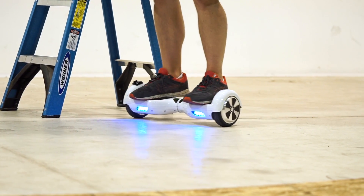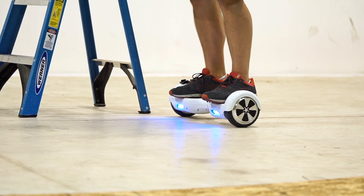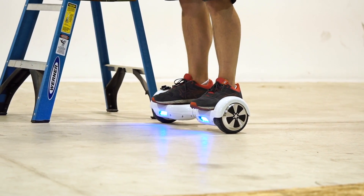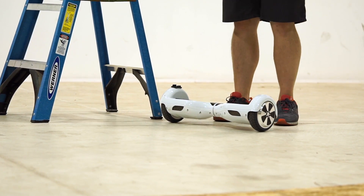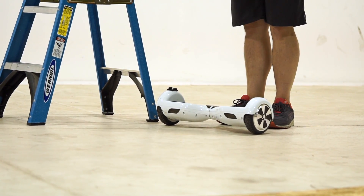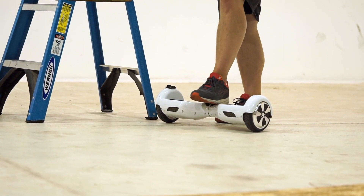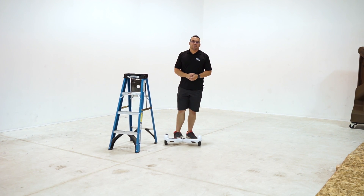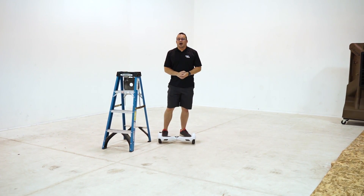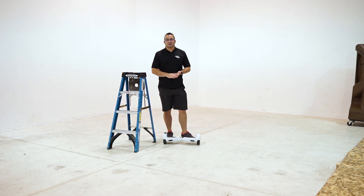One of the weakest points of this thing is the center. When we broke the first one, it's because a foot came down right in the middle of it. When you jump off, you want to regain your footing, so you push your feet down so you don't fall — but if you do that right in the middle, which is the weakest point, you're going to snap it in half. They're almost impossible to fix because of the cheap metal they're made out of.